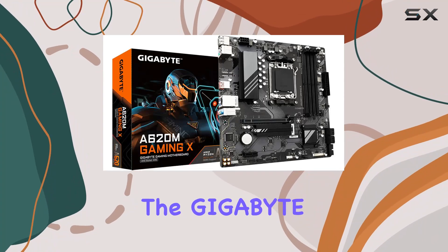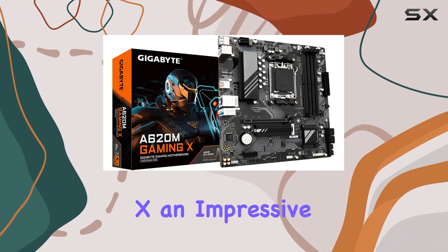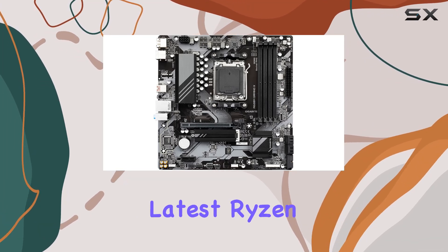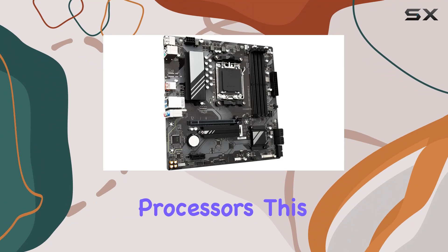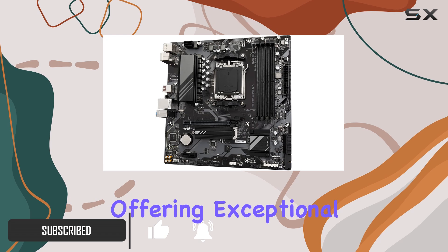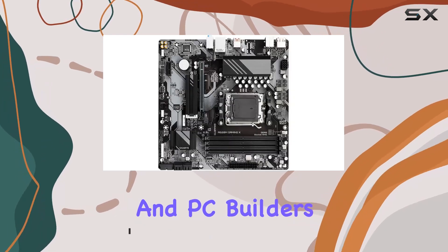Today, we're diving into the Gigabyte A620M Gaming X, an impressive micro ATX motherboard designed to support AMD's latest Ryzen 7000 series processors. This motherboard is packed with features that make it a top contender in the budget segment, offering exceptional value for gamers and PC builders alike.